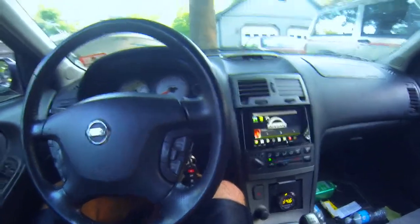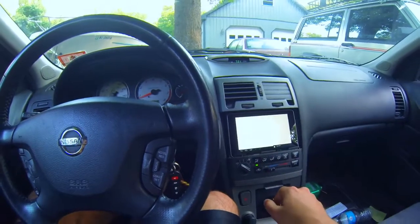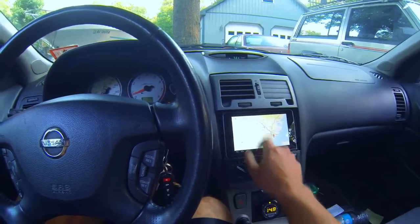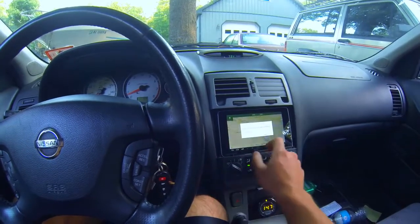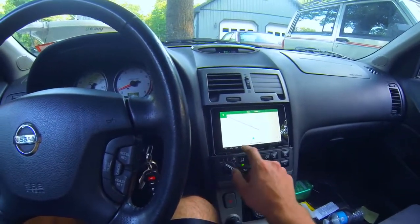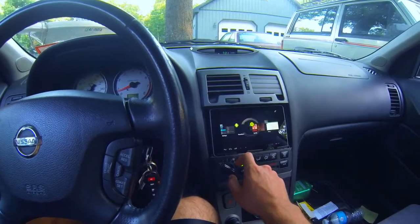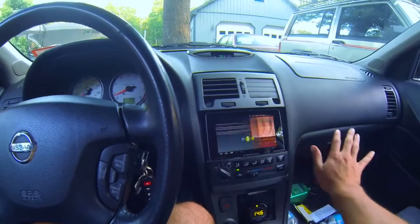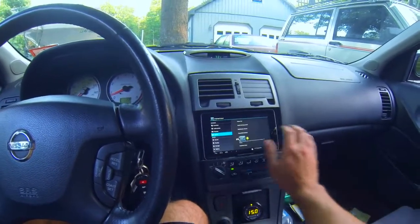If I go to maps, I have my GPS. I can also switch apps — I have a multi-touch gesture, a four finger swipe, that'll switch applications.